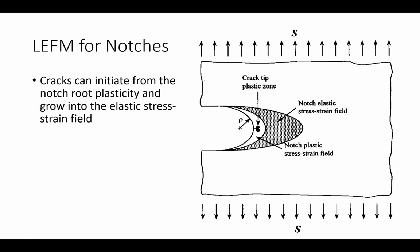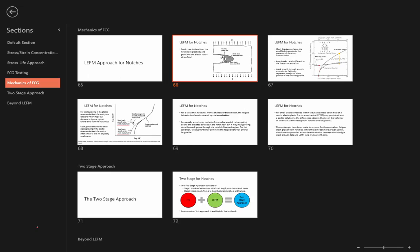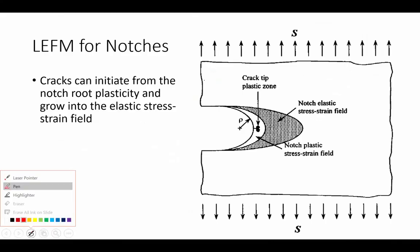Let's start with the linear elastic fracture mechanics approach. This is the approach that deals with fine cracks in structures. We're asking the question: what happens when fine cracks initiate at notches? Let's look at this example to the right. We've got a plate that has a notch, and within that notch, we have a fine crack that has nucleated.